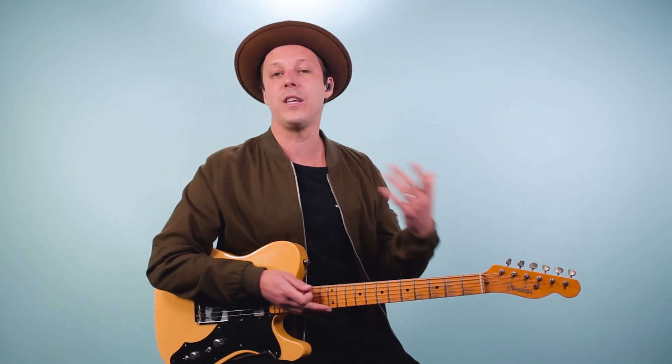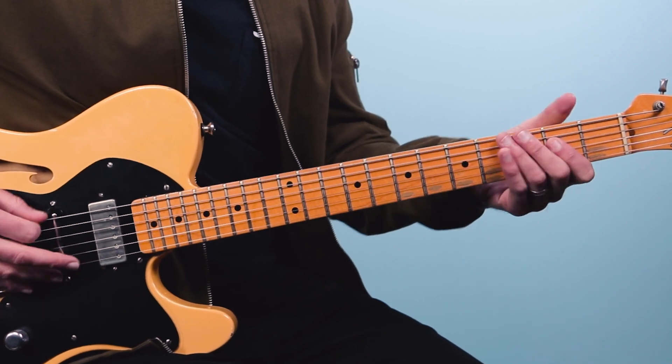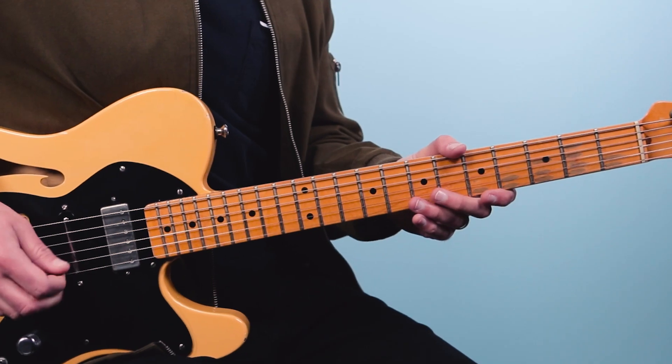Now keep in mind, in this video I'm not going to be talking much about the rhythm. I do have a separate video already posted on my channel where you can learn to play the rhythm, but we're going to be going over that first part — the A chord that we used in the verse. So that's what we're soloing over, and again it's all over an A chord. Here is the first lick.